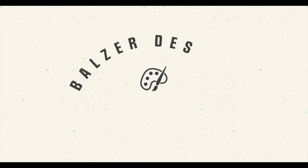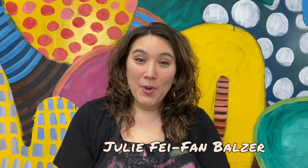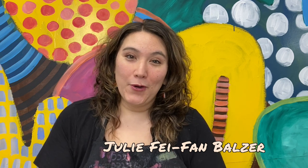"This little light of mine, I'm gonna let it shine." Hi, I'm artist Julie Faithann Balzer. And not only am I an artist, but I'm also a teacher, an instructor, a coach — all those things because I enjoy helping people with their creativity.